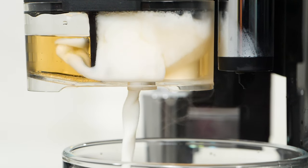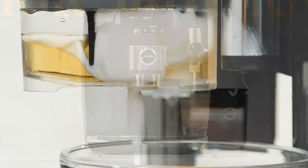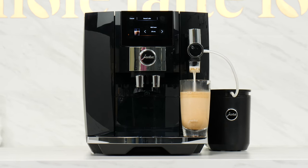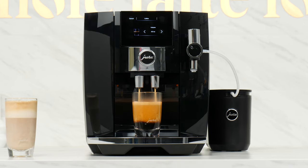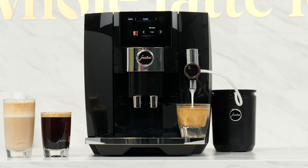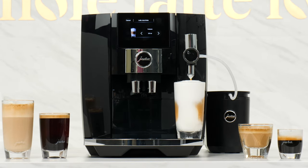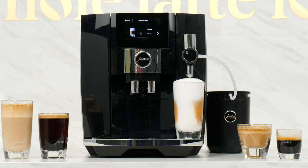It's a bean-to-cup machine that automatically infuses flavored syrups for drinks like sweet foam caramel lattes. And that's on top of regular coffee, cortados, crème-rich espresso, Americanos, beautiful latte macchiatos, and even more cafe favorites.